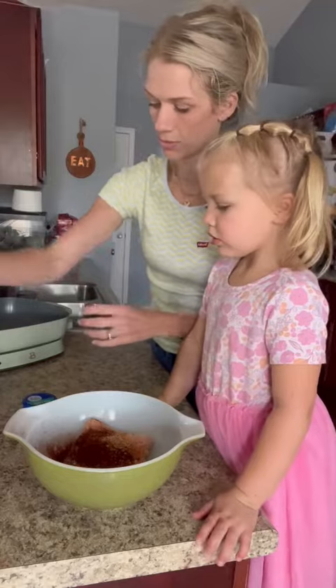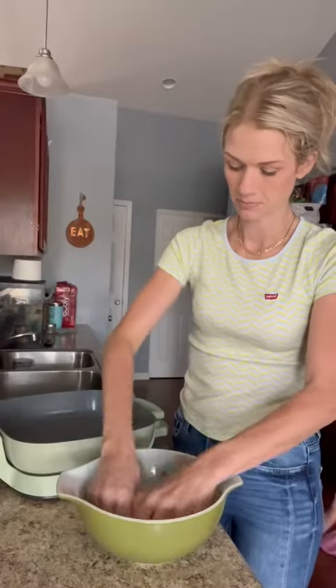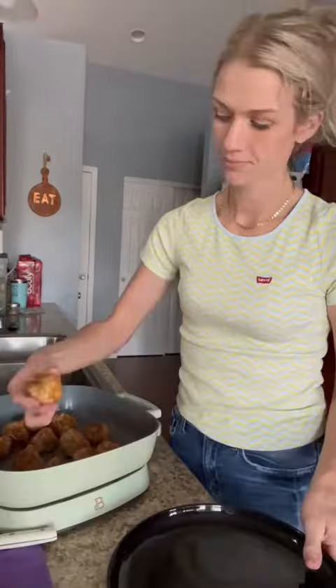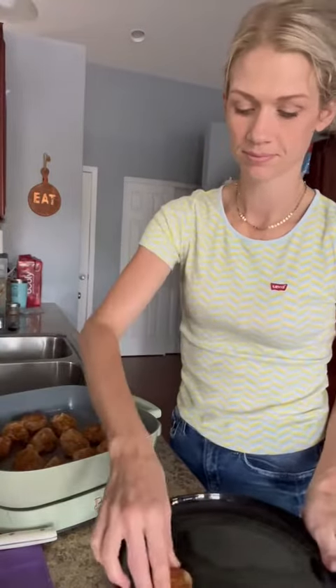This is where I kind of took over. We're going to roll these into little balls, just like this — it is really sticky — and put them down on a nice hot skillet with a little oil on there. You're going to brown those right now, just like that.